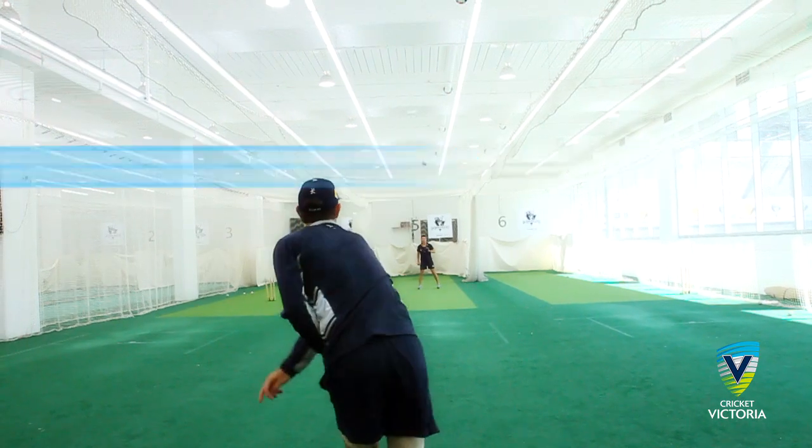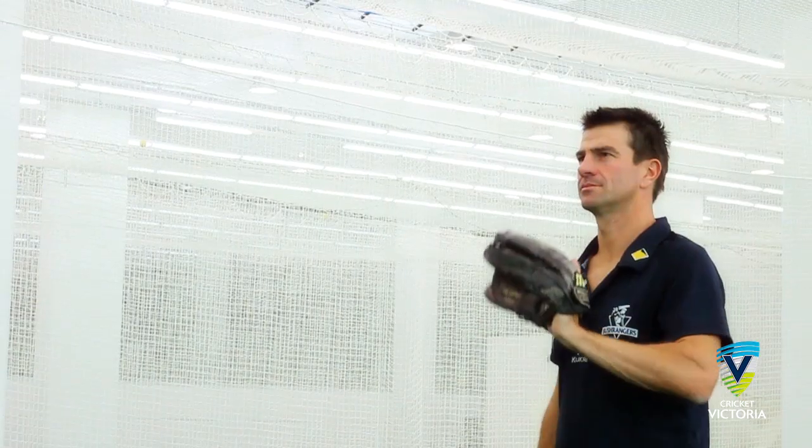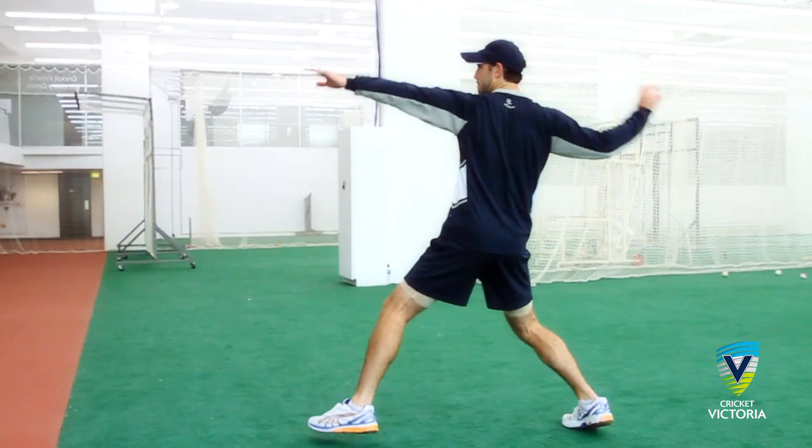Whilst a lot of throws take place when there is no play on in the field, throwing is a skill regularly repeated over the course of a day. In addition, powerful and accurate throws can create run outs and even create doubt in the batter's mind when thinking about a run.